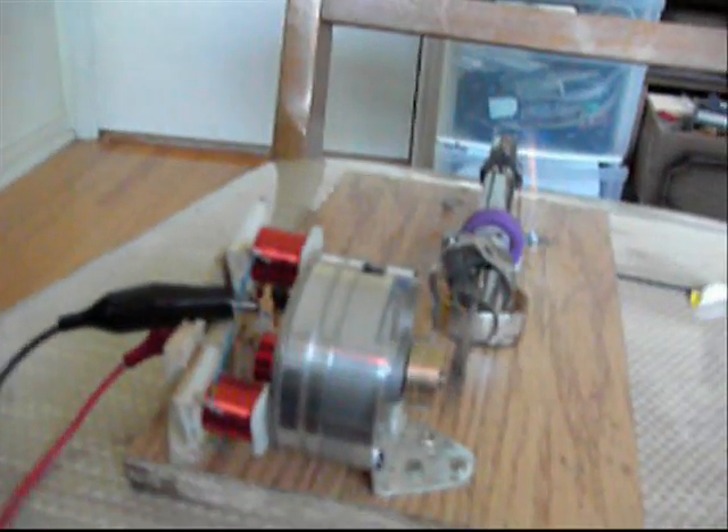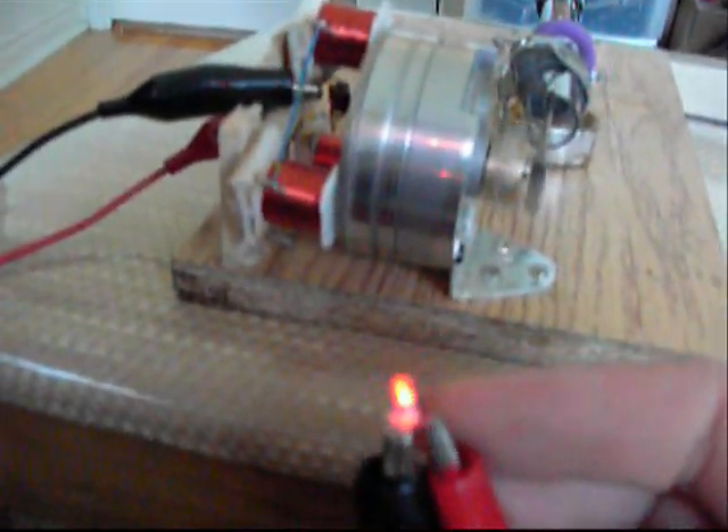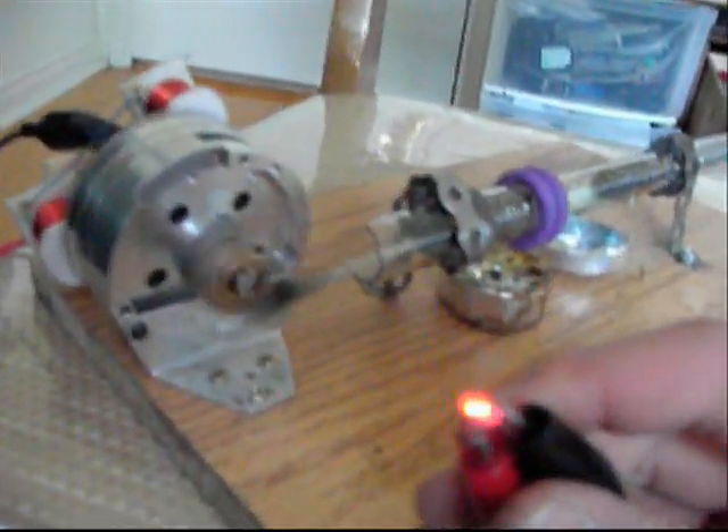I don't know what else I'm going to use it for. Maybe I'll find a small watch to power it. The alcohol just ran out, so yeah, it's going to turn off.